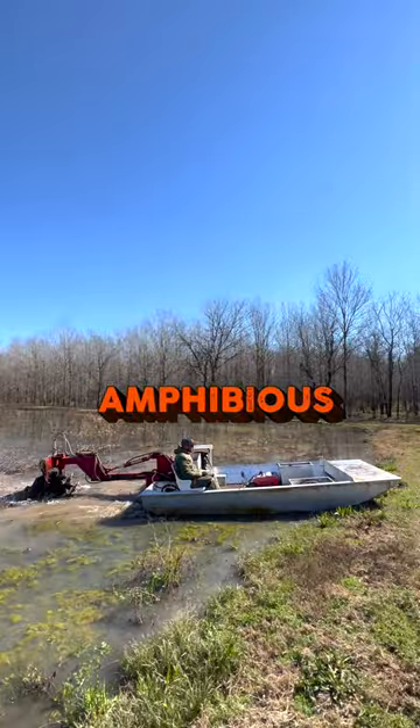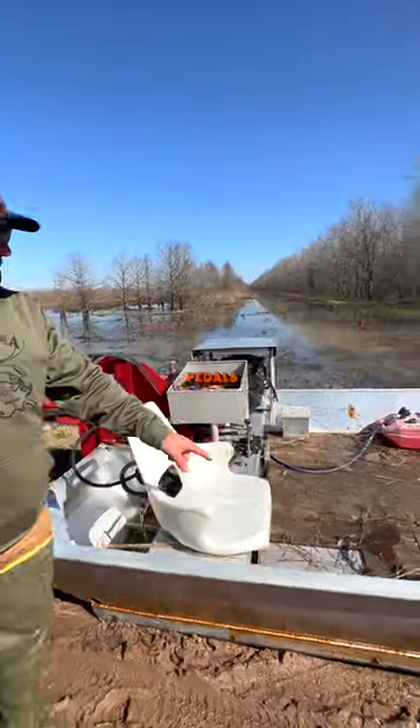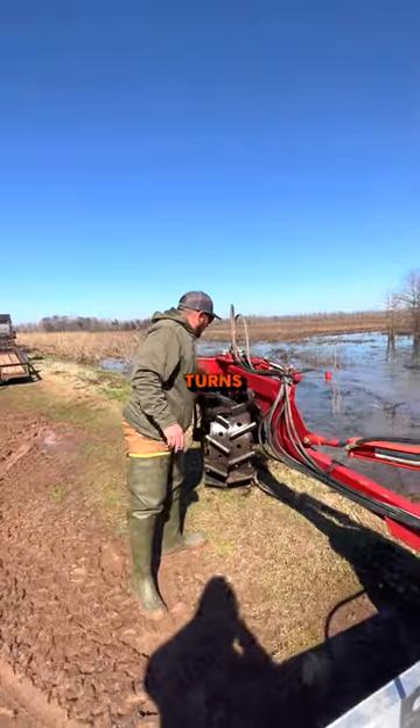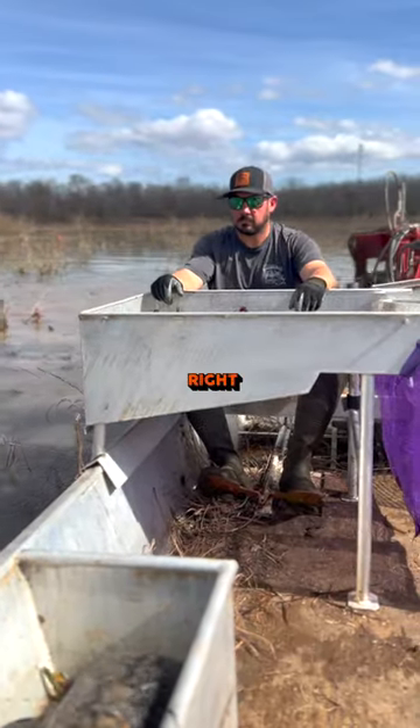I bet you didn't know crawfish boats were amphibious. This is how it worked. These pedals run this hydraulic cylinder right here, which turns the wheel right and left, which in turn turns the boat right and left.